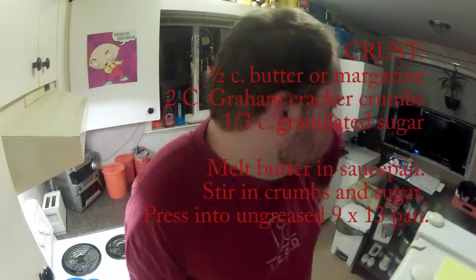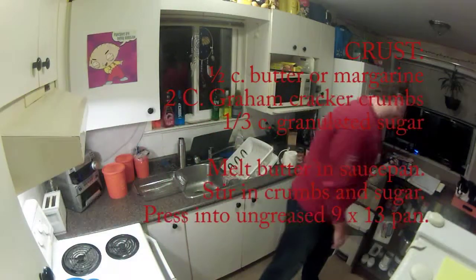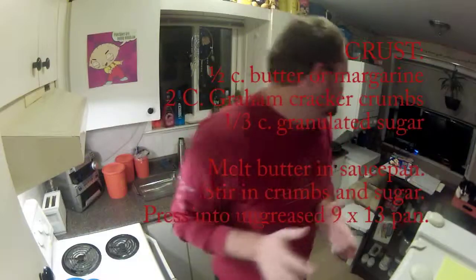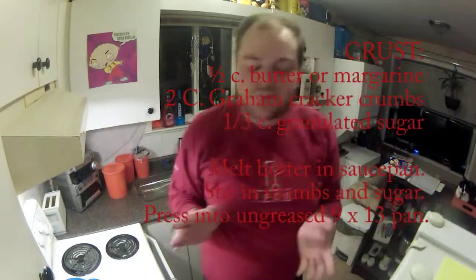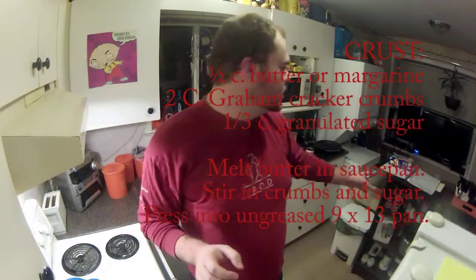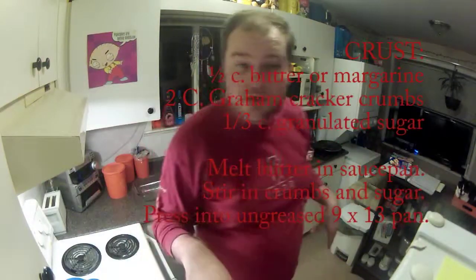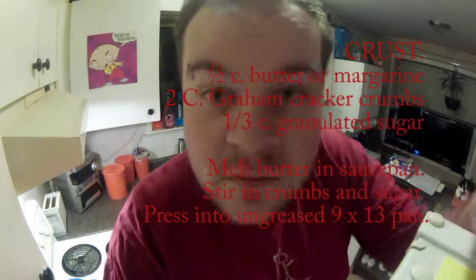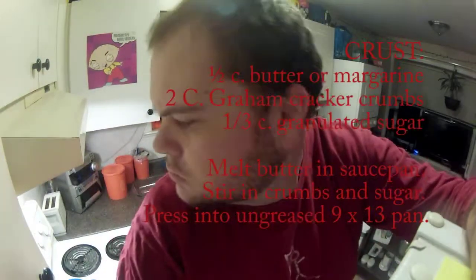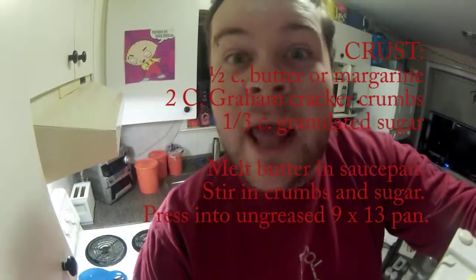We're going to start off with the crust. We're going to use a cup of butter, four cups of graham crackers, and about two-thirds a cup of sugar for the base. And you're going to watch me make it in fast motion. And go.